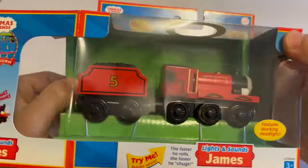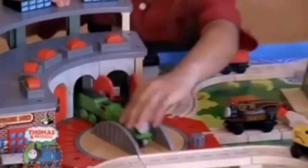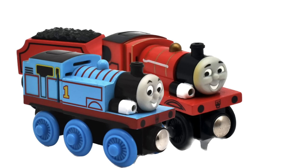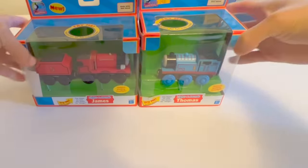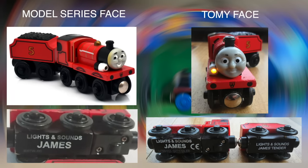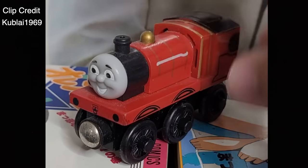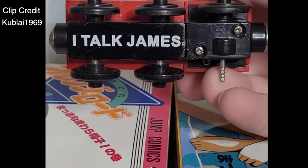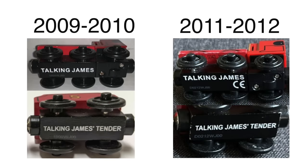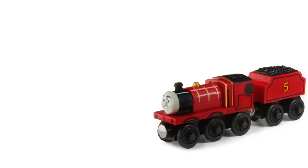Lights and Sound James: this is James with a light — also a hazard. The 2006 models were recalled due to lead paint; it was a small range including Thomas and Percy. Thomas and James had green interiors while Percy had blue. This range later transitioned to Talking James in 2009. A variant exists that says 'I talk James' — normally it says 'Talking James.' And in 2011 to 2012, this James went from model series face to a Tomy face.